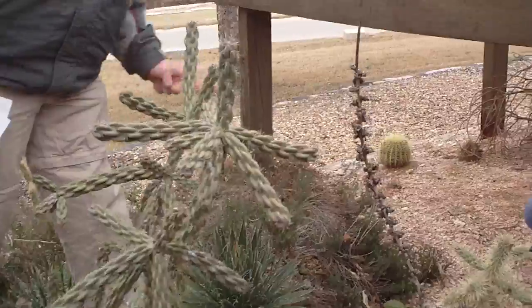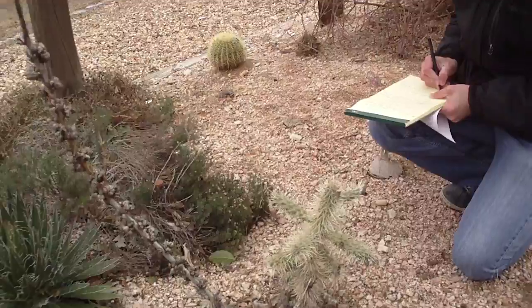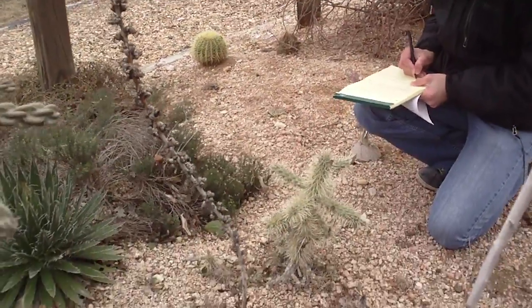This is also Cylindropuntia. This is also Cylindropuntia. Cylindropuntia can be anywhere from 3 foot tall to 20 foot tall.